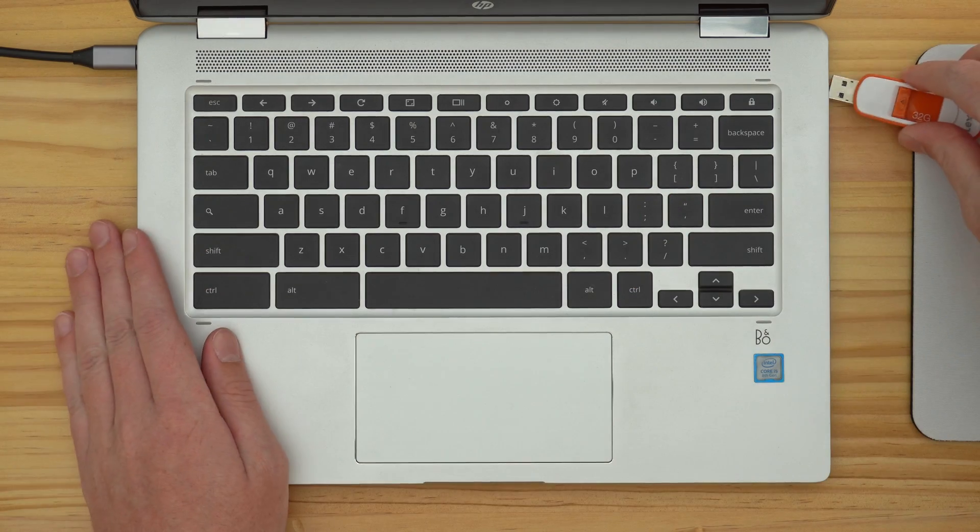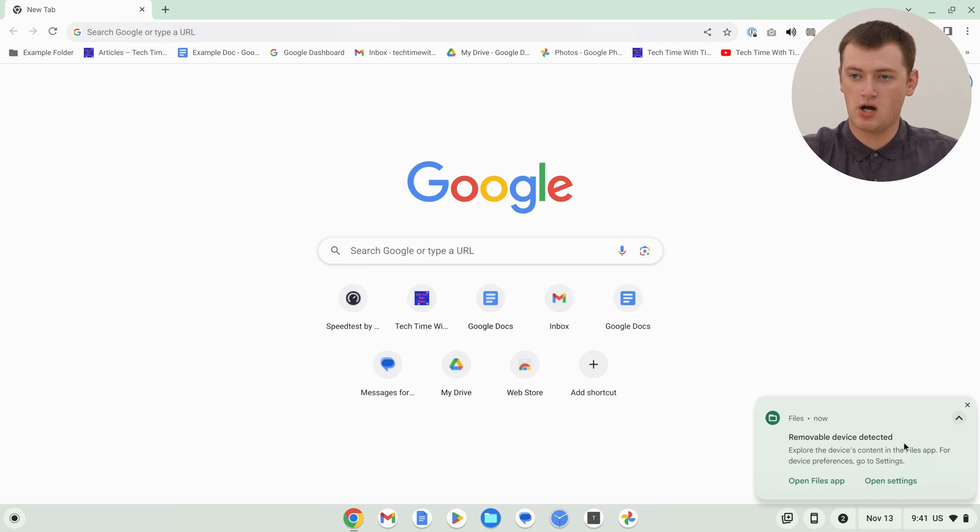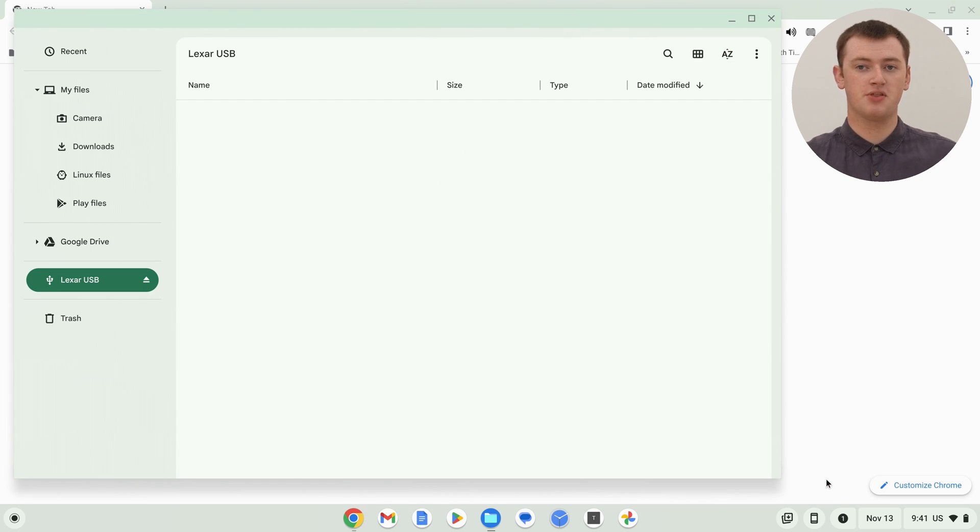The first thing you'll need to do is plug the flash drive into your Chromebook if you haven't already. If you don't have a suitable port for it on your Chromebook, you might need an adapter — Timmy covers all of that in more detail in the other video. Once the flash drive is plugged in, you'll just need to click on this notification here and click Open Files App to bring up the files app. As you can see here, we have the Lexar flash drive that Timmy just plugged in.